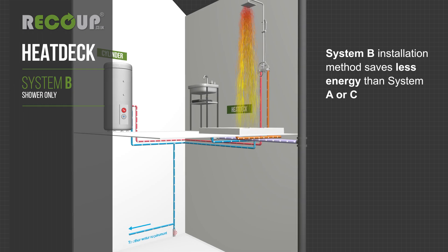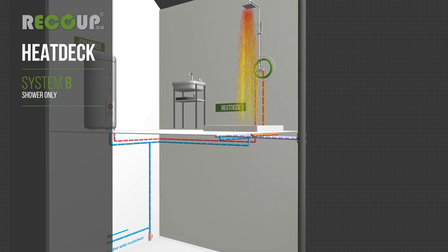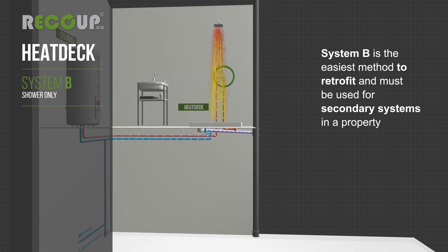System B installation method saves less energy than system A or C. System B is the easiest method to retrofit and must be used for secondary systems in a property.